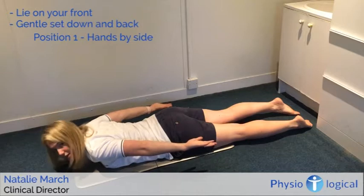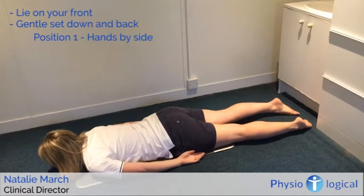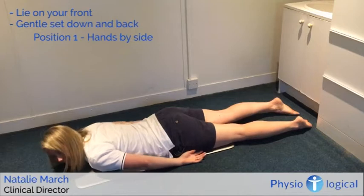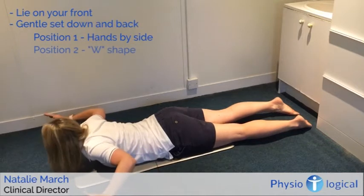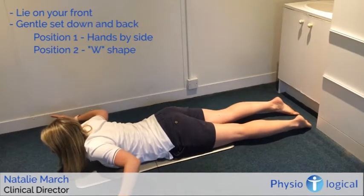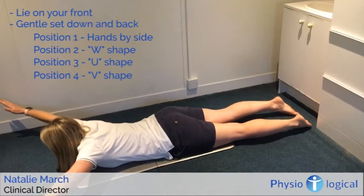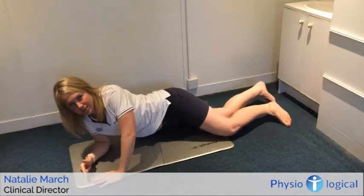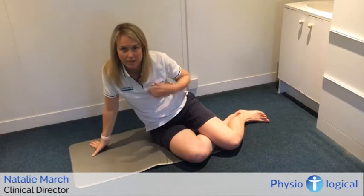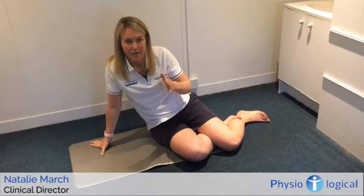Once you can hold this for two minutes, two times a day, you can progress to the next position. Gently set your shoulders down and back — not full retraction, just a gentle set down and back. The next position is a W with your hands, then progressing to a U, and then the hardest is progressing to a V. Gradually work through those positions: start with arms by your side, then work up through the W, U, and V positions.